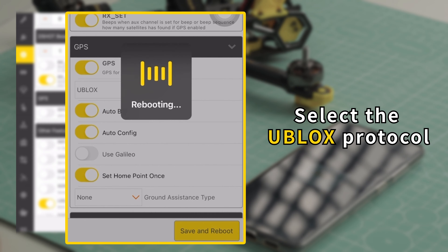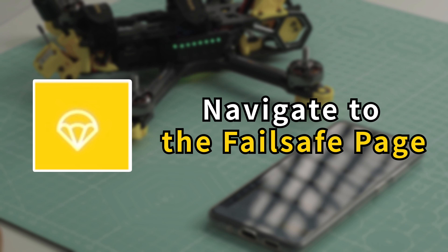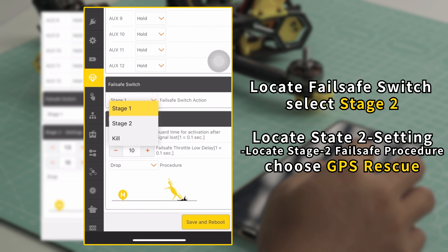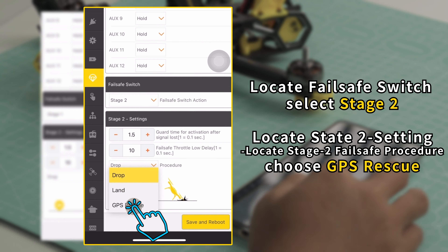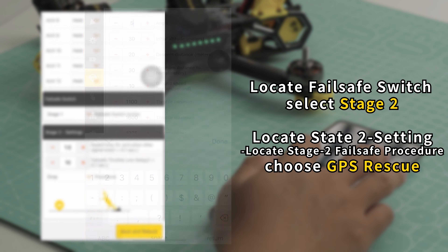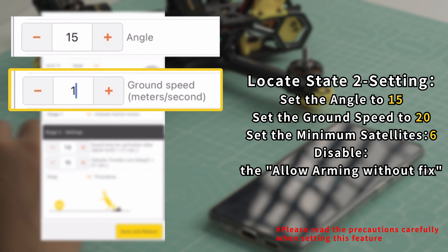Navigate to the Ports page. Navigate to the Configuration page. Enable the GPS feature. Select the Ublox protocol. Save and Reboot.